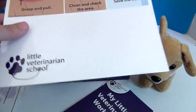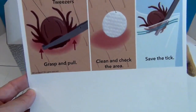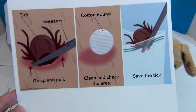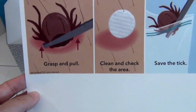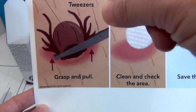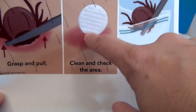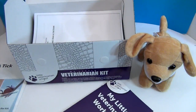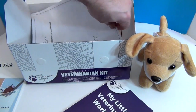This laminated card you can put up on the wall — it tells you how to remove a tick with tweezers, which is good not only for dogs. You want to grasp it and hold it so it releases itself, that way you don't break off the head inside. Then you clean it up with a cotton round and save the tick, because you want to make sure it didn't have a disease to pass on to your puppy or kitty cat.